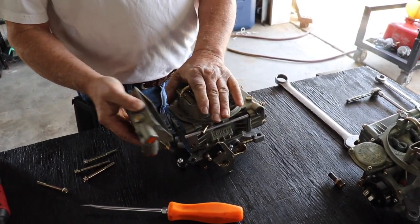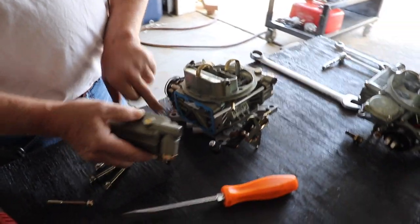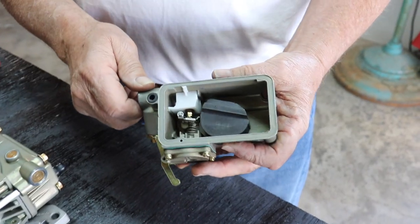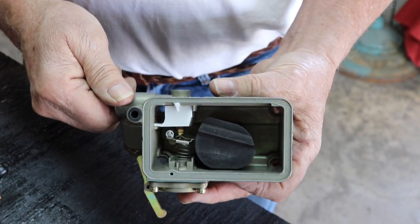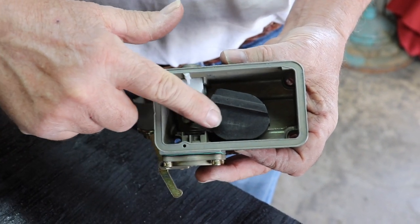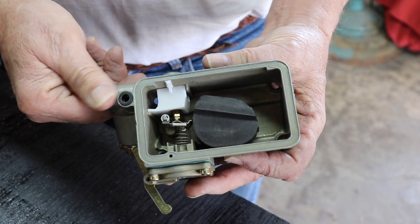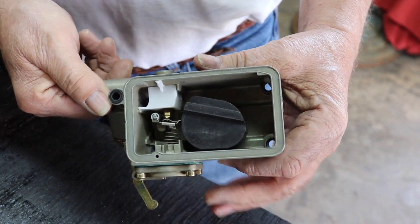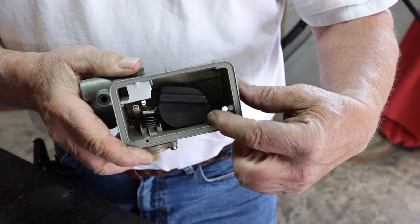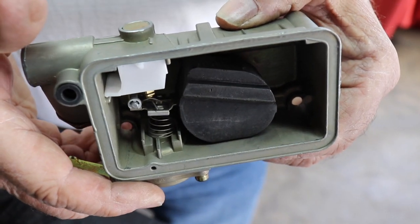If you tap these bowls — this is the front bowl — you can usually get them off without disturbing the gasket. These are reusable gaskets. Once we have that off, we're going to inspect this for any dirt or debris or anything that would show us there's a fuel system problem. You may be able to see a little line right here on the float. That tells me there was probably water in the system. Water got into the carburetor, and these carburetors do not like water coming in. You may also be able to see a little film inside on the bowl — there was some contamination in the fuel system, and that's probably what's causing our problem.